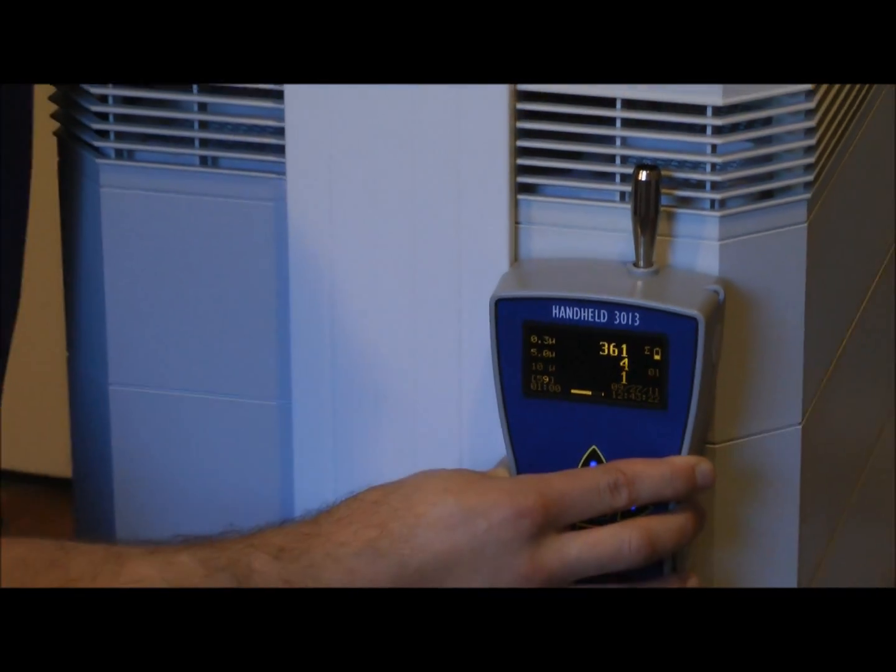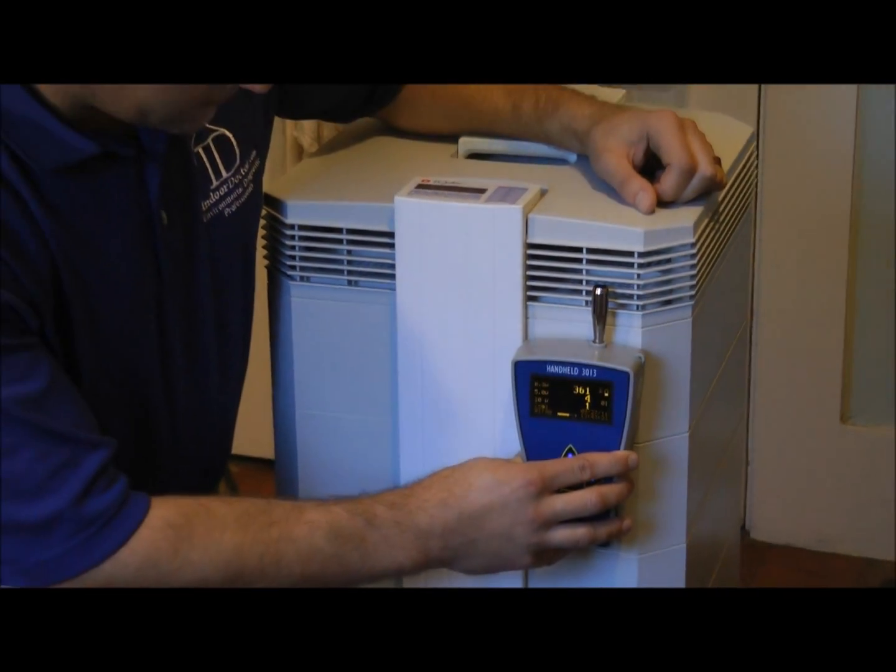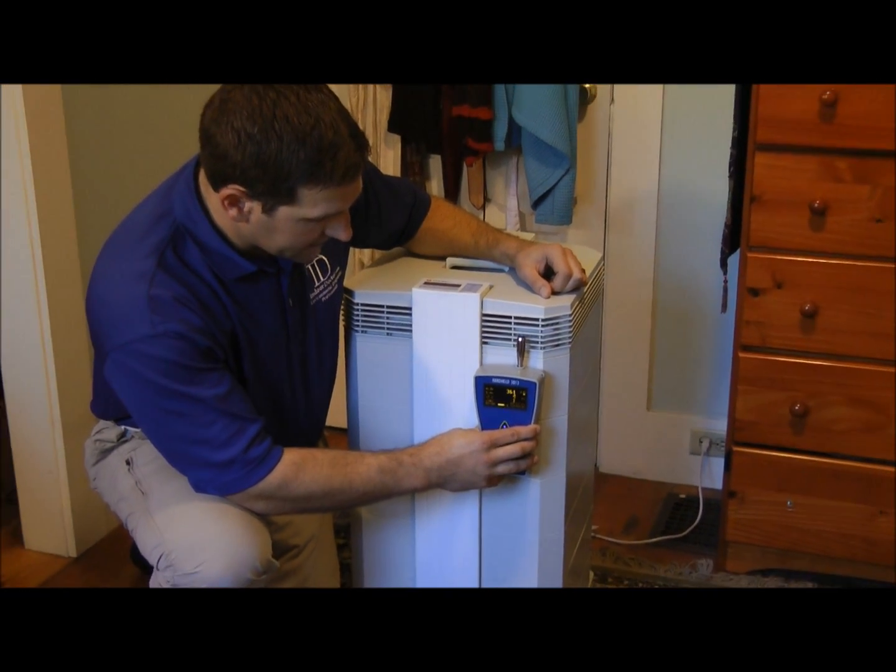As you can see, the particulate matter has been all but eliminated at the 0.3, 5, and 10 micron level.